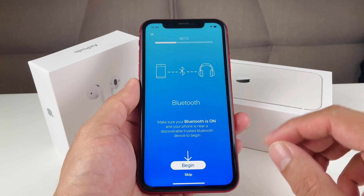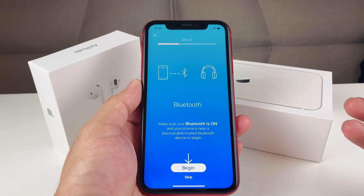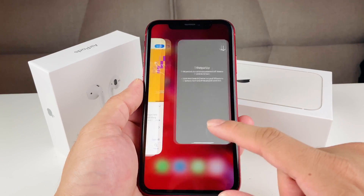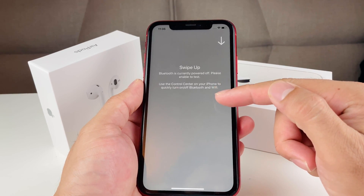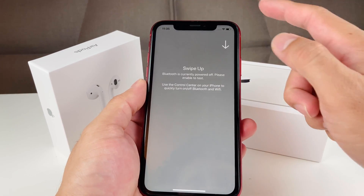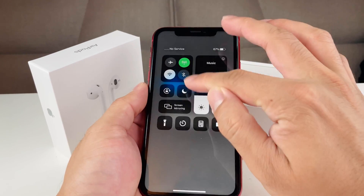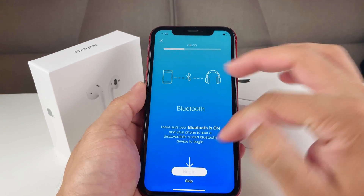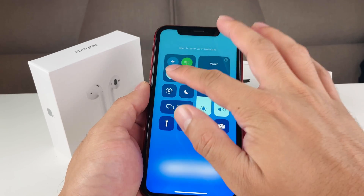Next is the Bluetooth test. You'll need a Bluetooth device or another phone nearby to discover. You'll want to turn off Wi-Fi and turn on Bluetooth, then begin the test. As you can see, the Bluetooth test passed, and then we turn Wi-Fi back on.